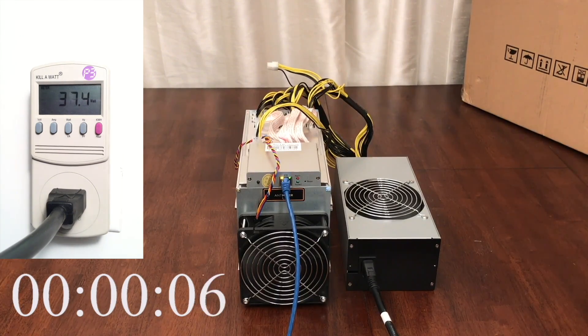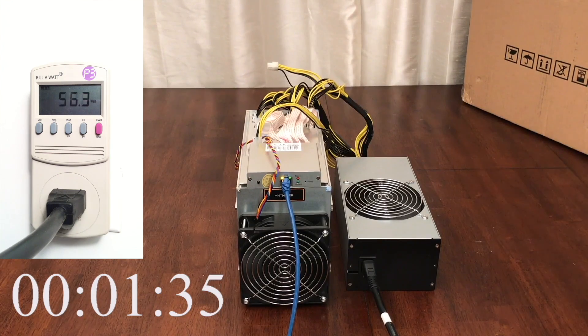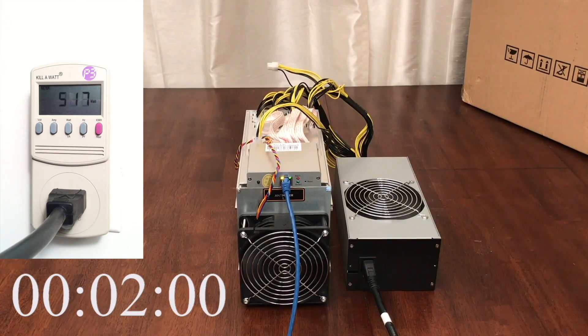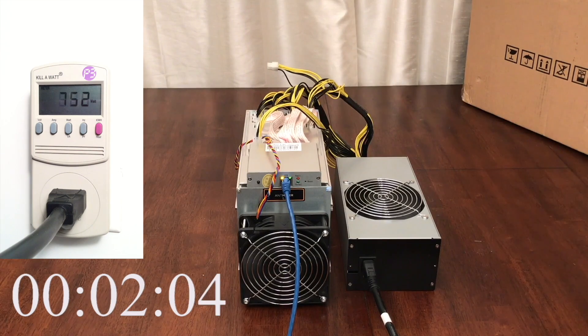The power meter to the left side of the screen shows how many watts are actually required as measured from the wall. It takes about 90 seconds before the fans really spin up. At the 2 minute mark, the miner's power draw increases quickly, as the device is dynamically testing to determine the best frequency for each of the ASIC processing chips.